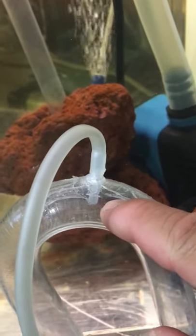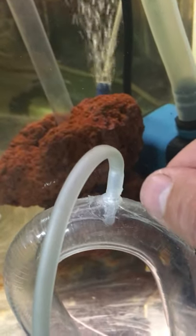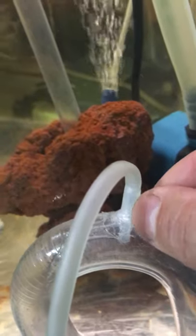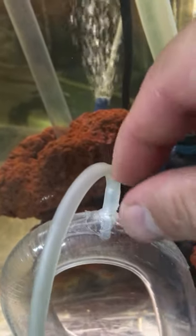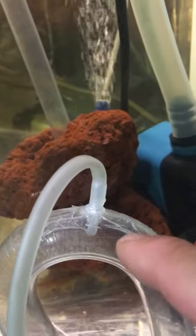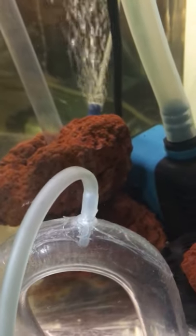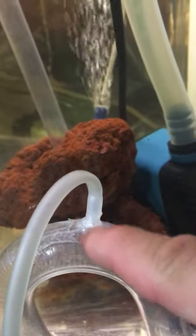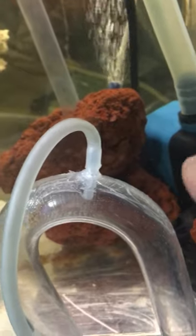Once you drill the hole, make sure you wash it out and clean it. Then you're going to take the nipple and push it down as tight as you can, but not enough to crack the tube. Once it's nice and tight and you twist it in there, you're going to get aquarium silicone — the same silicone you use to make fish tanks. Silicone all the way around it and wait 48 hours for it to dry.